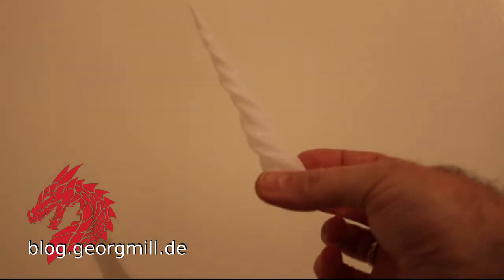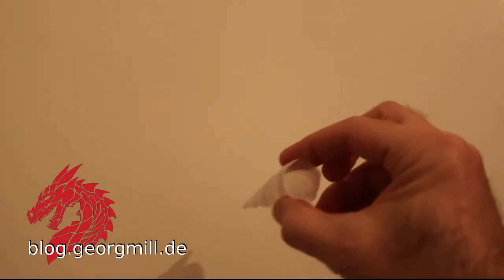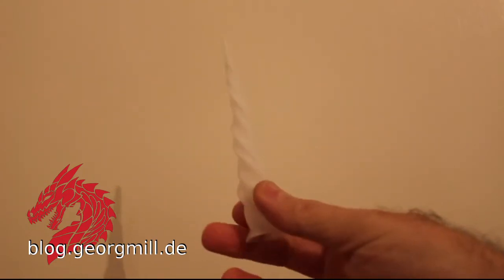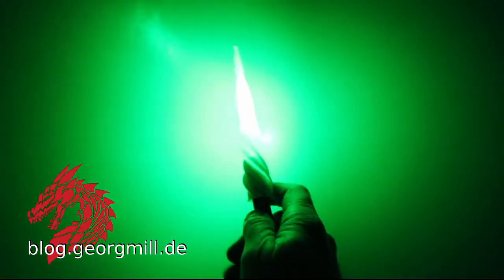This is Ulrich Baer's Einhorn Unicorn. It's printed in spiral vase mode. Now I take a special light source and let's see what we can get out of it.